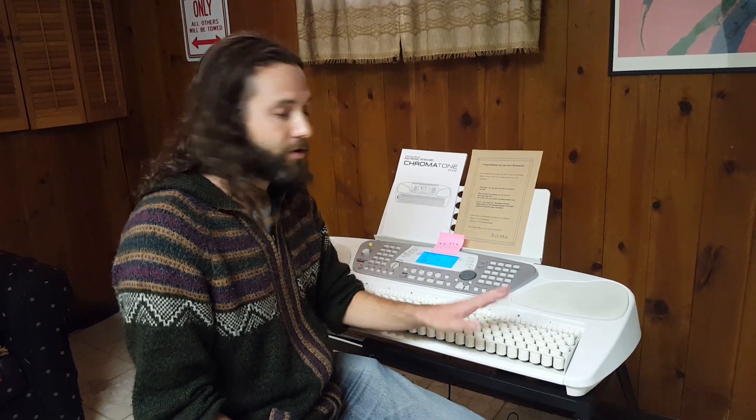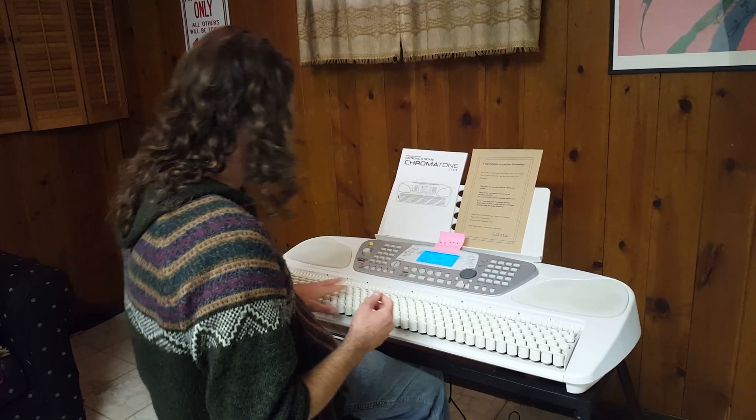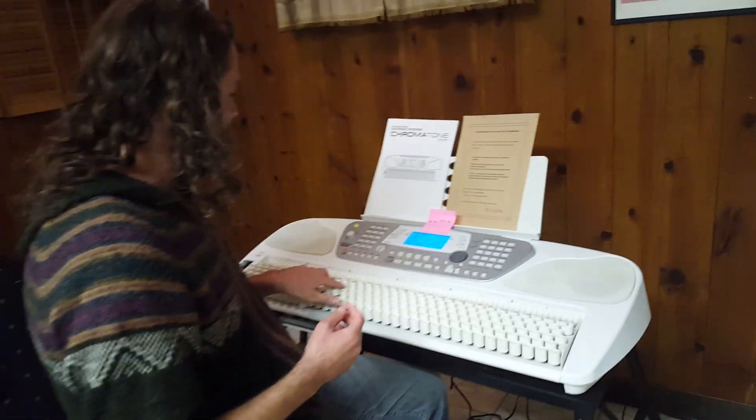I'm a big booster of this. This is an alternative layout for the traditional piano. It's more logical, makes more sense, makes more sense to the fingers. I'm going to do another video explaining more of that in detail, but what makes this layout special is that every interval feels the same to your fingers. So every major chord feels the same.